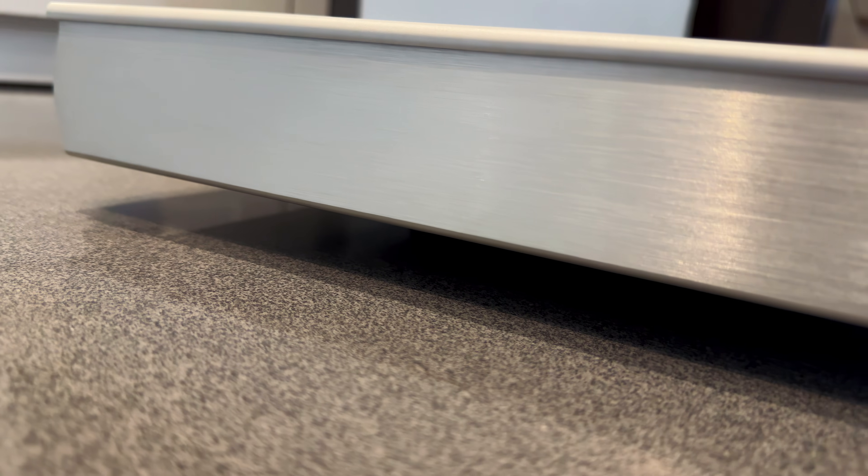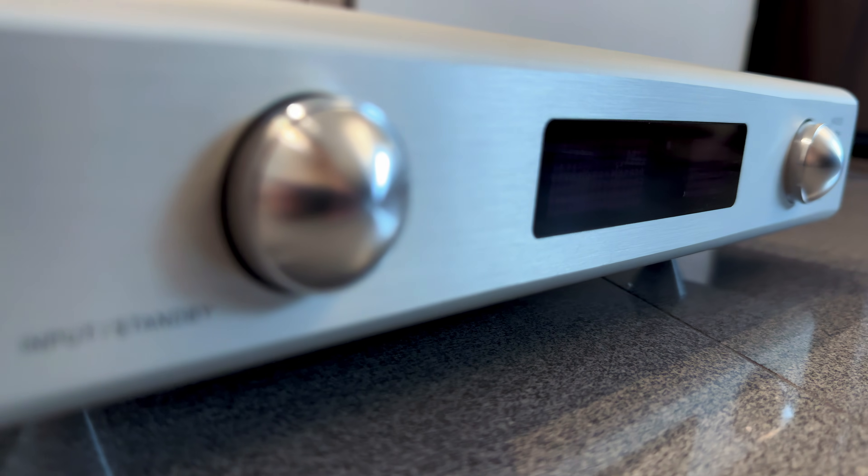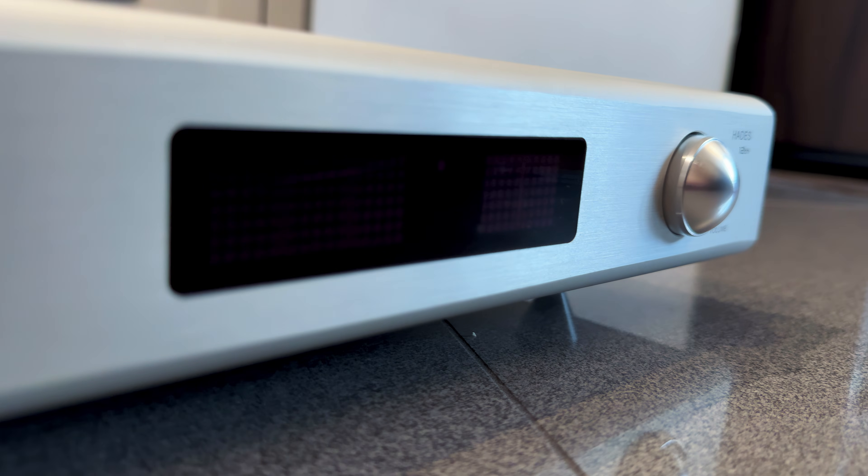At a little over $1,300, the Denafrips Hades 12 might not be the most expensive preamp out there, but when you open it, it exactly feels like it is. True to Denafrips' reputation for over-engineering, this is a serious piece of gear in both design and execution.